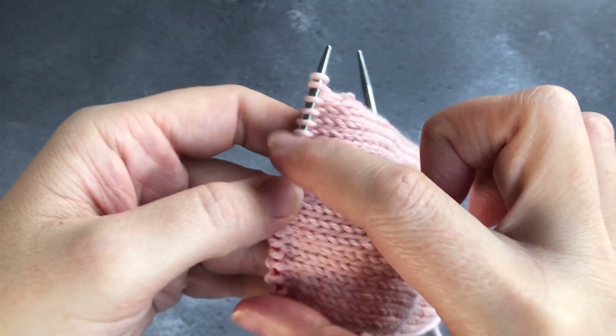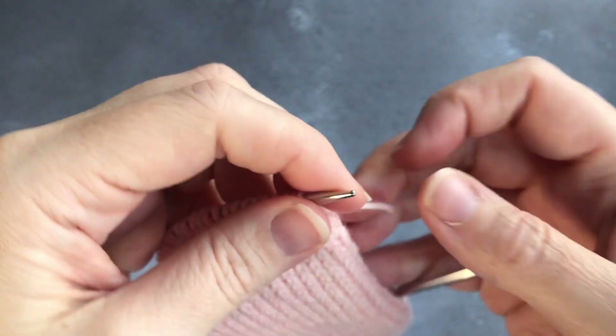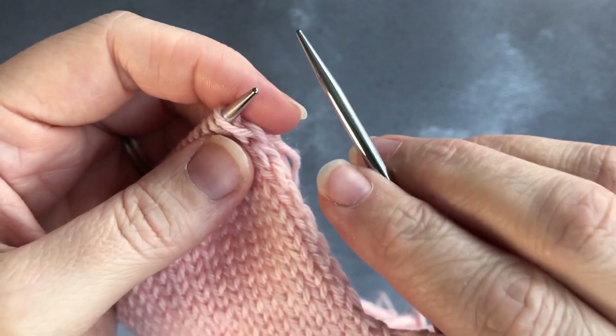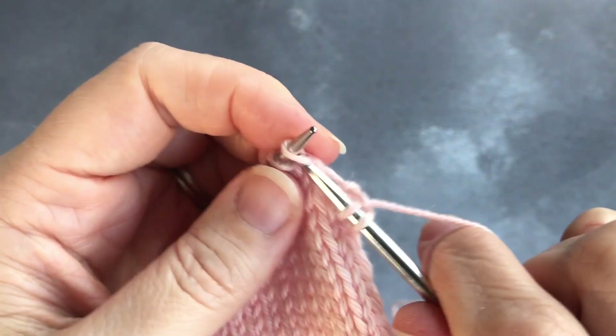What you're doing is coming down from the bottom of your heel flap, turning around the bottom of your heel using a technique called short rows. They're not the wrap-and-turn type — they're just really easy short rows. This is worked flat, only on the heel flap stitches you've just done.